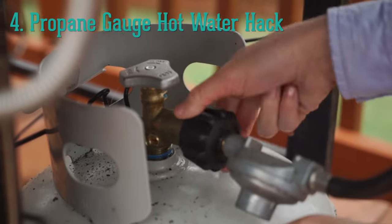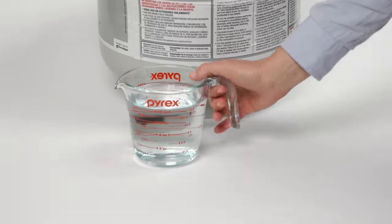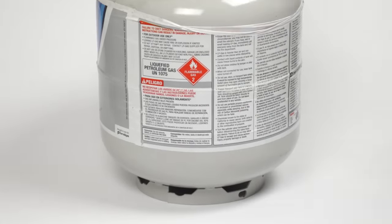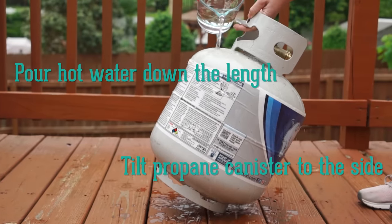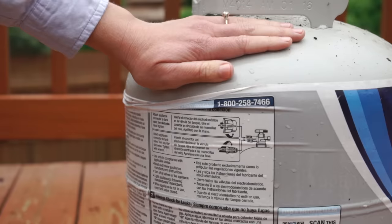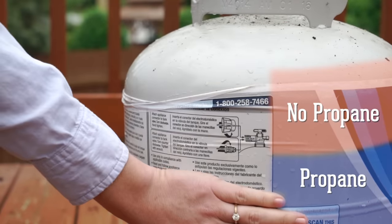If you're using a gas grill, the last thing you want is to run out of propane mid-cook. If you don't have a scale, you can use some hot water to gauge how much propane is left. Just tilt the canister to the side and pour the hot water up and down the length of the tank. Set it back upright and touch the side — where there is propane, the tank will feel cool. If the whole tank feels warm, you're all out.